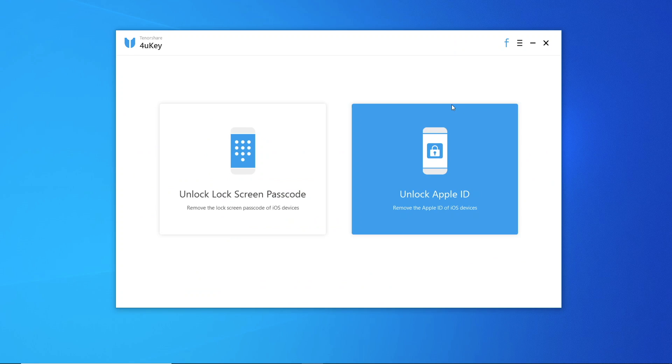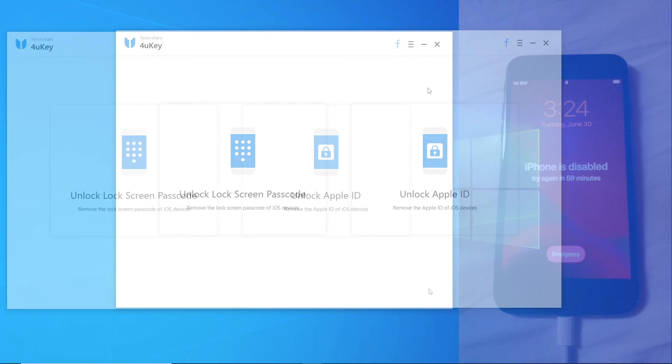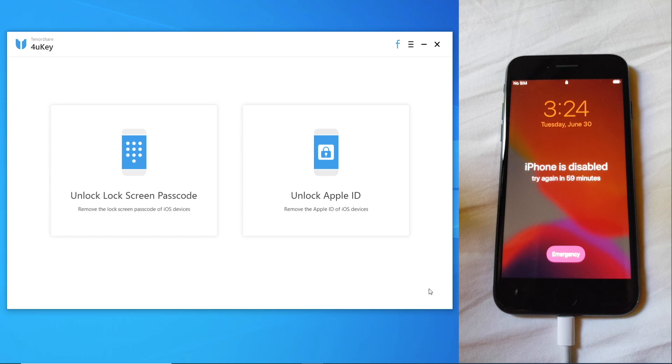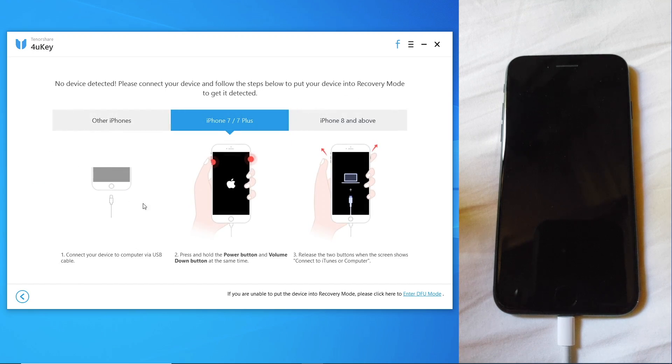Here's what the main screen of the software looks like. You have the option to remove the lock screen passcode or remove the Apple ID currently being used on the device. I have a disabled iPhone 7 here and I'm going to go through the process to remove the lock screen passcode. The first step is to connect the device to the computer, which I have done, but unfortunately the computer does not recognize my device. So I'll either have to enter recovery mode or put it in DFU mode — I'll just enter DFU mode here.